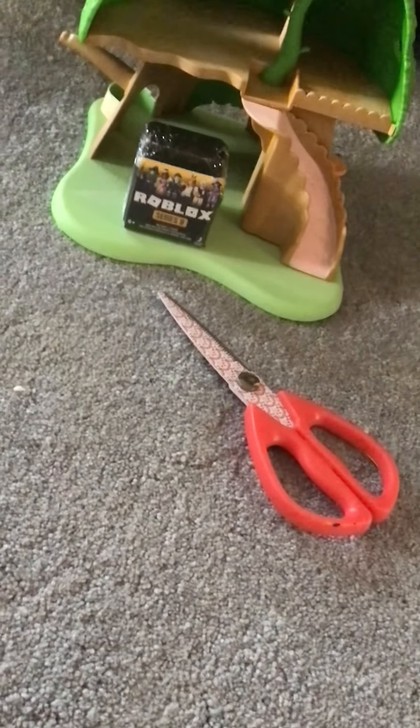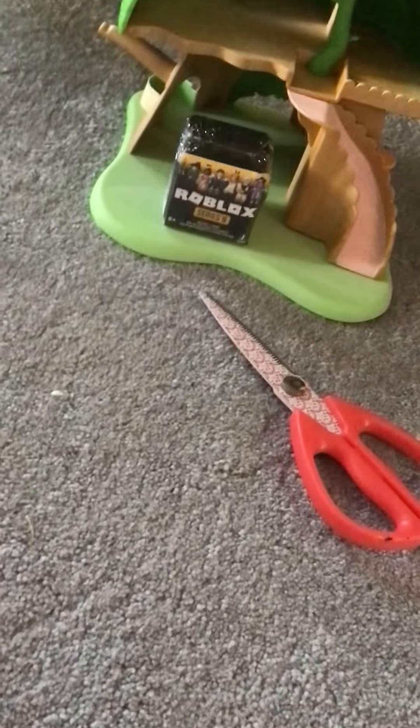Hi stars, welcome back to my channel. Today I'm going to be unboxing the Spookbox box. There's supposed to be a haircuts box, so let's get unboxing.